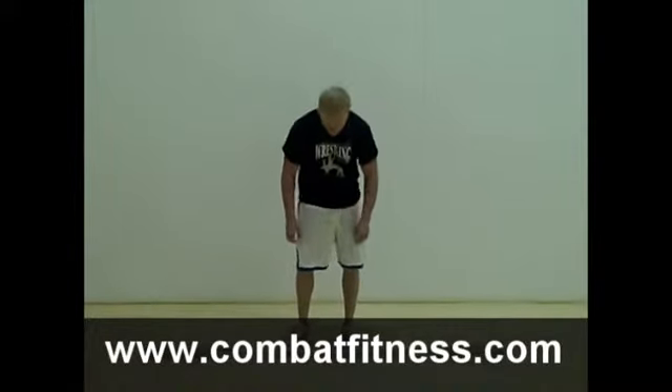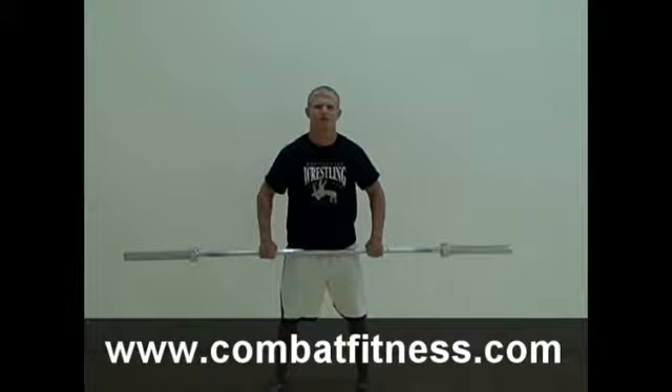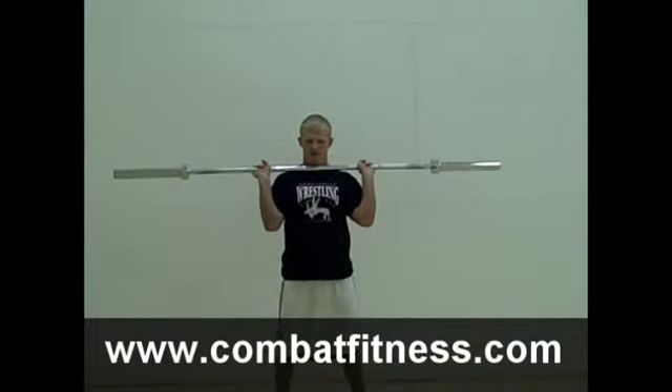To begin, Cheney is going to get an athletic stance and grab his barbell with an overhand grip. He's going to do a reverse curl and get the barbell above his shoulders.